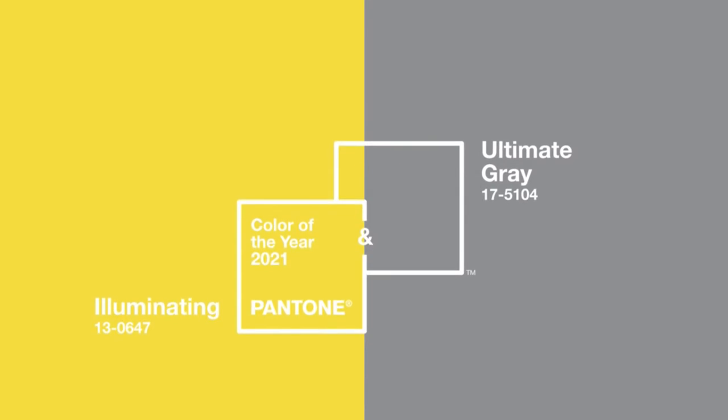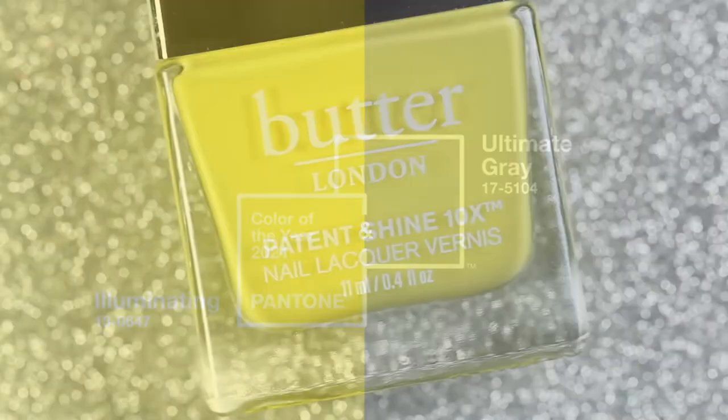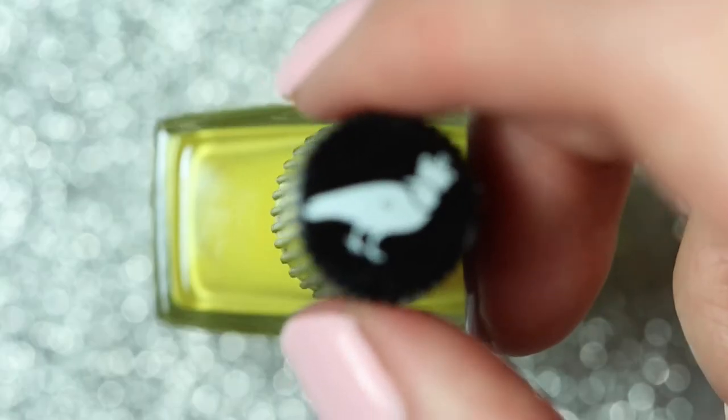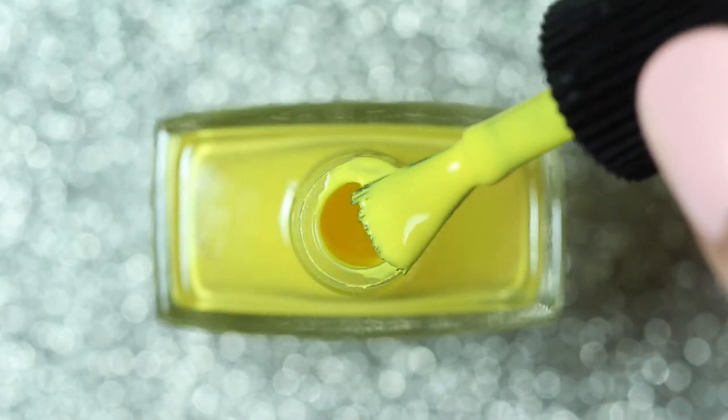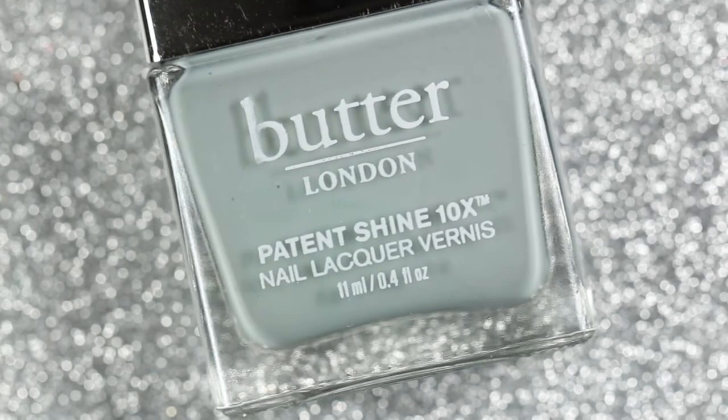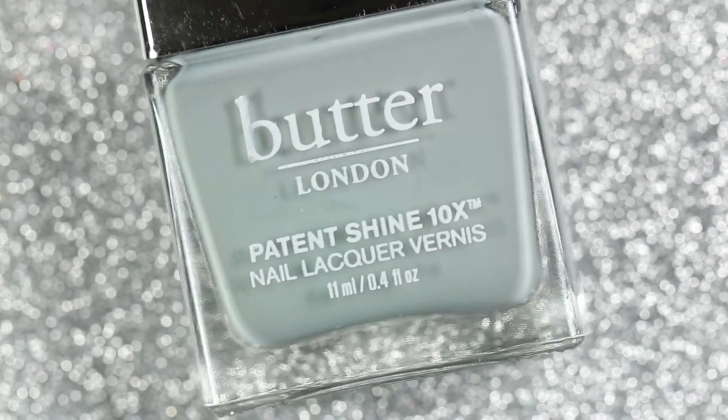I think we all need a little sunshine to start off 2021. According to Pantone, Illuminating is a bright and cheerful yellow sparkling with vivacity, and Ultimate Gray represents encouraging feelings of composure, steadiness, and resilience.